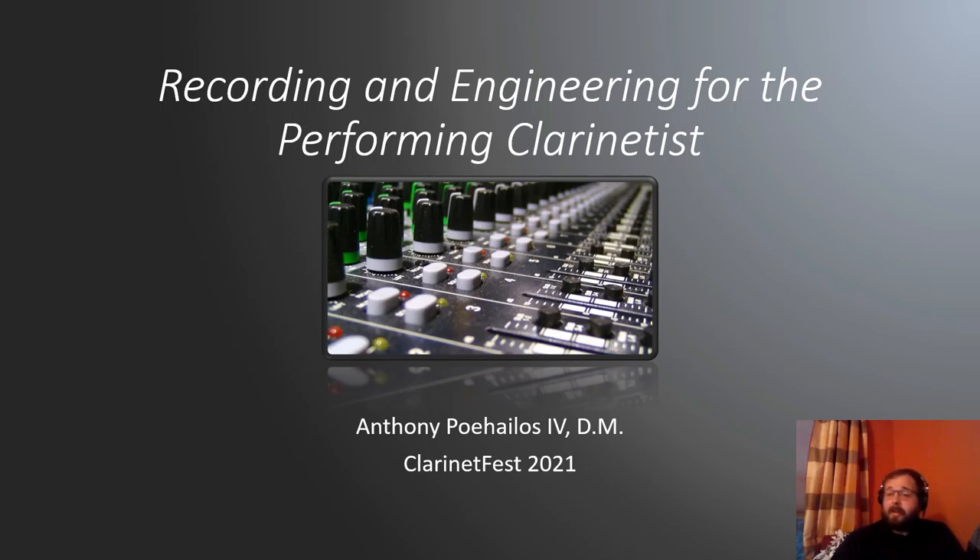This is not designed for audio engineer professionals who already know a whole lot more than I do. This is from someone who, as a clarinetist, learned how to do audio engineering on the side through my doctorate at Florida State — a couple things and tricks that I think could help all of us develop our 21st century music technology skills.